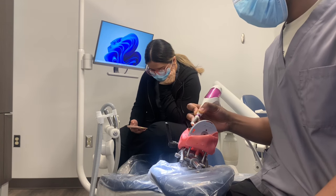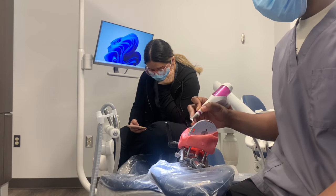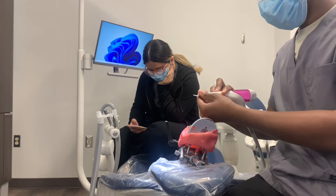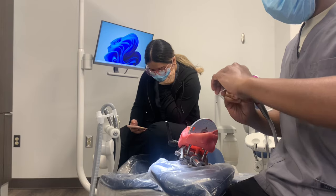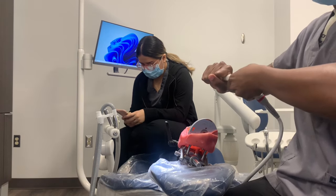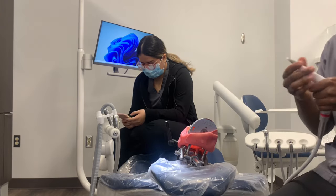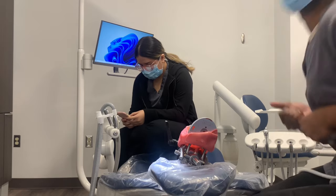There are actually two different tips you can use — one is for subgingival penetration and one is for supergingival. I started with the subgingival tip. You can see it has that plastic tip so you can insert it into the pockets, into the gingival sulcus. Here I am trying to switch over to the supergingival tip, and obviously I can't figure it out. It is too difficult — look how much I'm struggling!